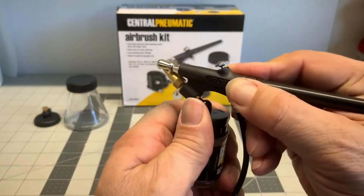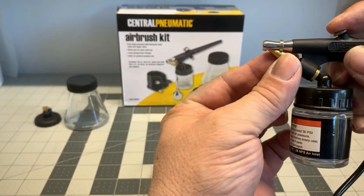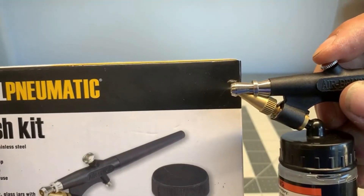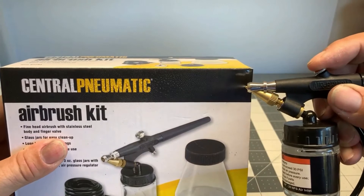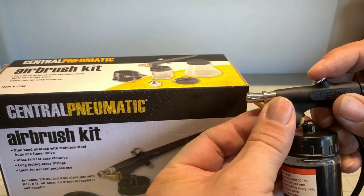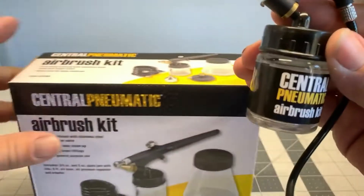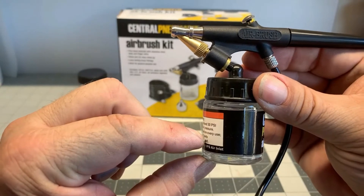Here we're going to hook up the bottle and we put a little bit of water in there just so you can see the stream. You adjust the nozzle and that will adjust the amount of paint that it lets out of the airbrush gun. You can see the mist right here. Now you can adjust it wide open or you can adjust it to a fine mist. Now again if you're just starting out and getting the idea of how to use an airbrush then this isn't too bad. But eventually you're going to want to get a better system. So my advice is to go with a double action airbrush.